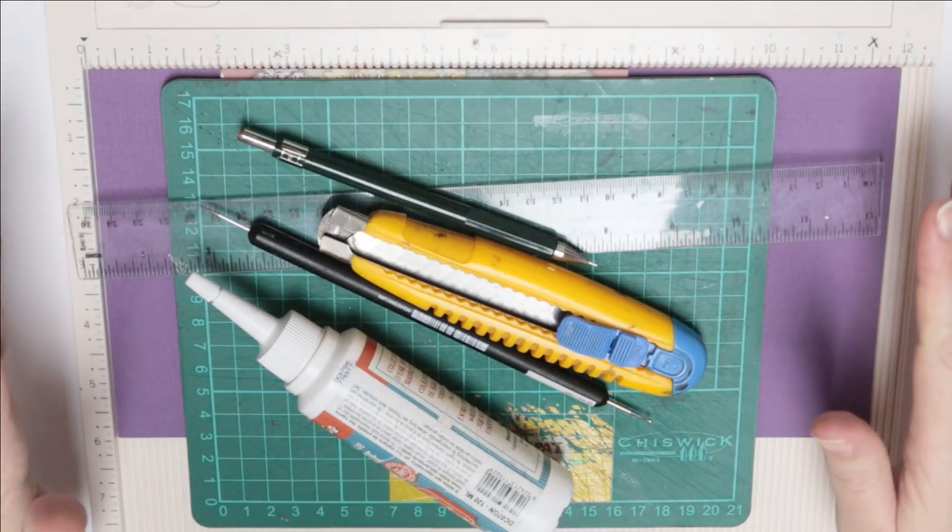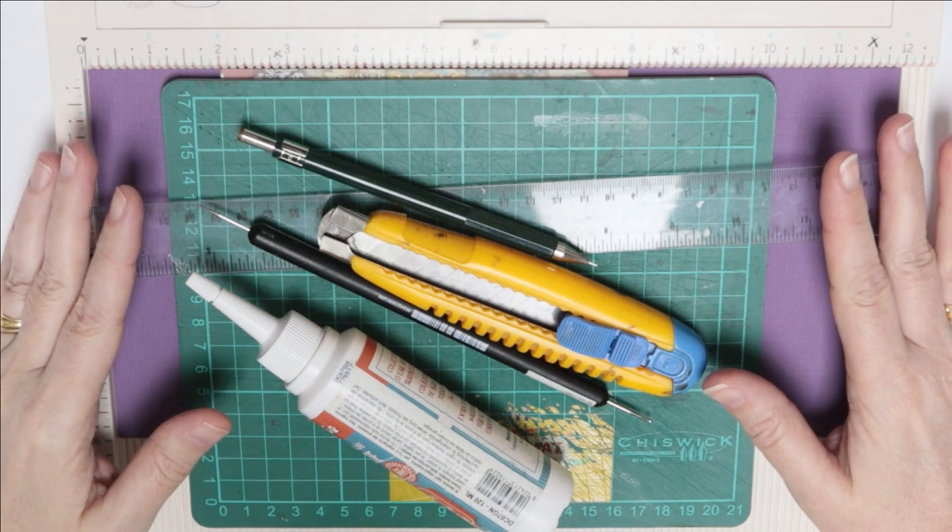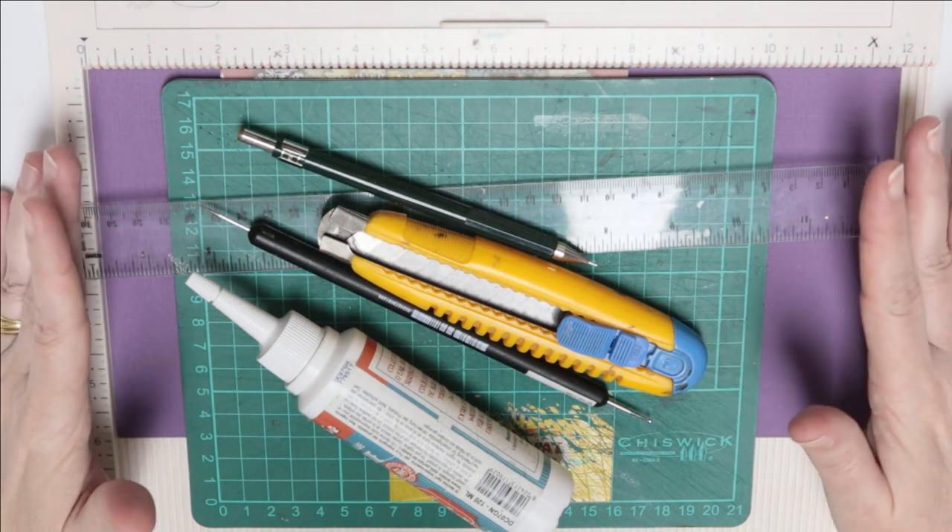We are going to make a concertina card — well, I call it a concertina card, and it's a concertina card with a difference.